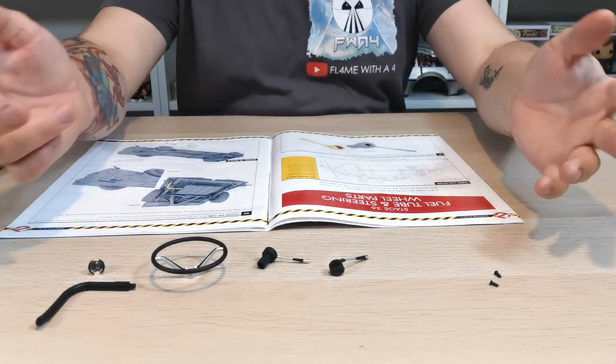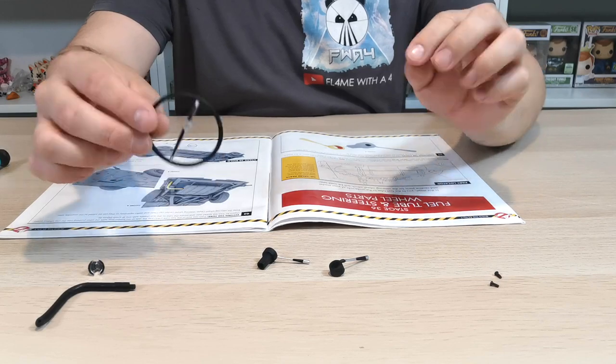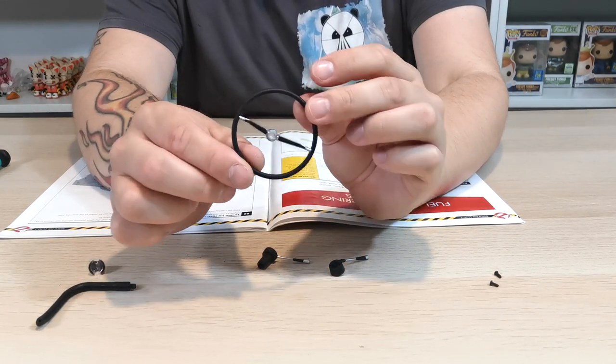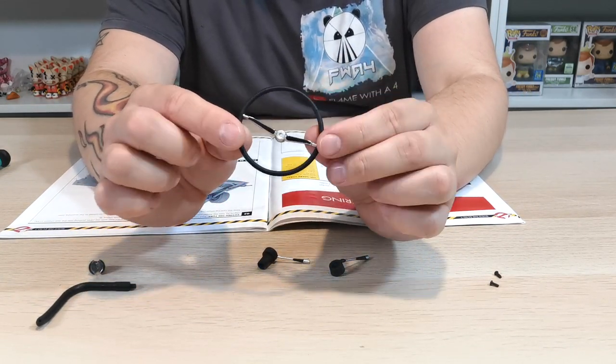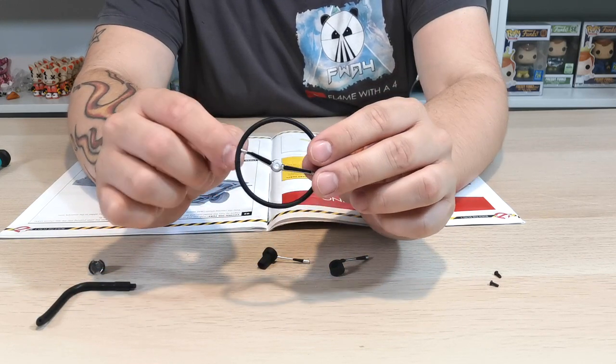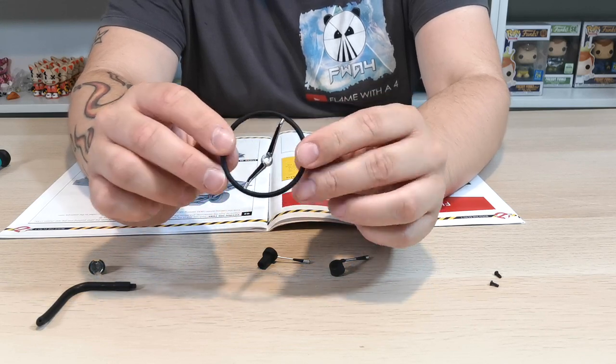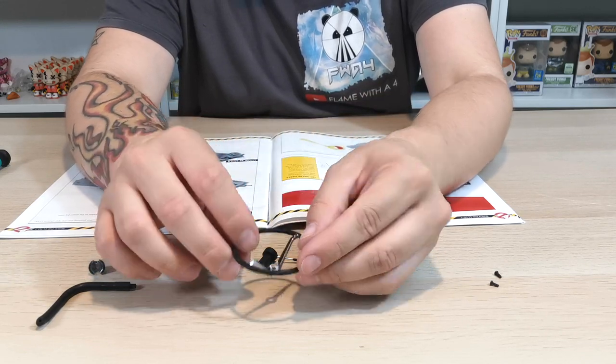So there we have it guys, these are the bits that come in this issue. Now this piece here, the steering wheel, is really nice and it's made of metal, which is a really nice touch. The steering wheel also feels like rubber around the edge, so that's really nice. Love the bit of detail they put into that.